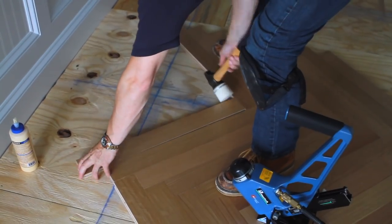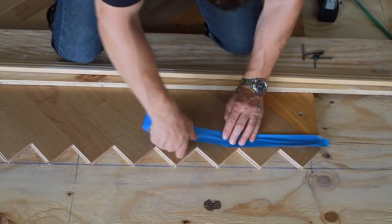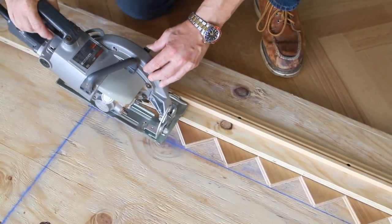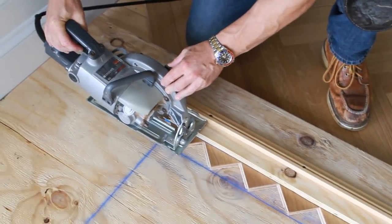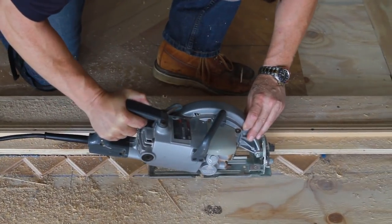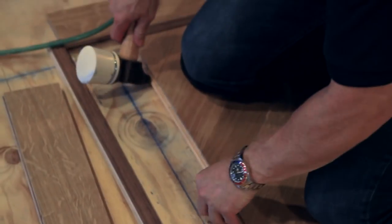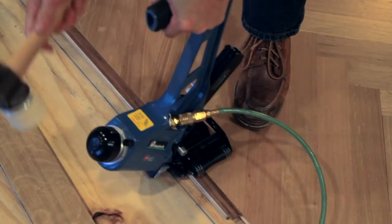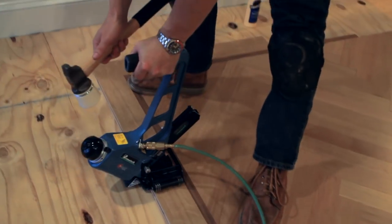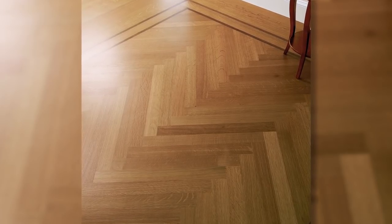Once you get all the herringbone installed, you need to trim your edges square. Mark off the areas where the slats overlap the border, then set the depth of your circular saw just a hair more than the thickness of the slats. Attach a guide to the subfloor and use the saw to trim the slats. Once they're all trimmed, you can rout a groove around the entire perimeter and attach long splines on all four sides. Now you can add a decorative accent strip before finishing the frame around the herringbone with wider pieces. If you used pre-finished flooring like we did, all you need to do now is stand back and marvel.